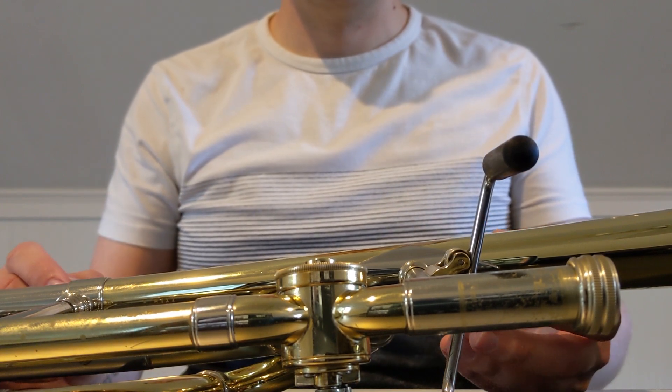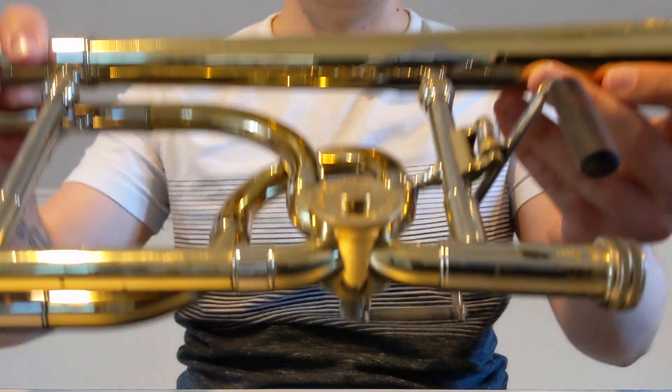Hey Brass Players, welcome back! Today, we are going to oil a rotary valve.